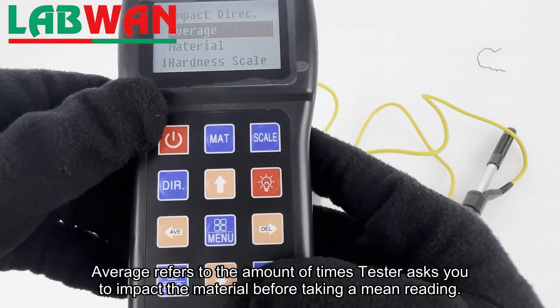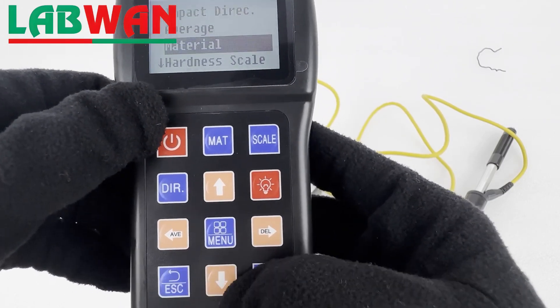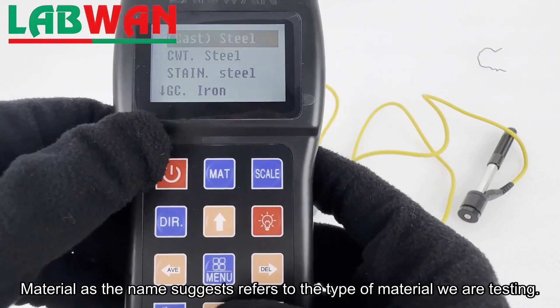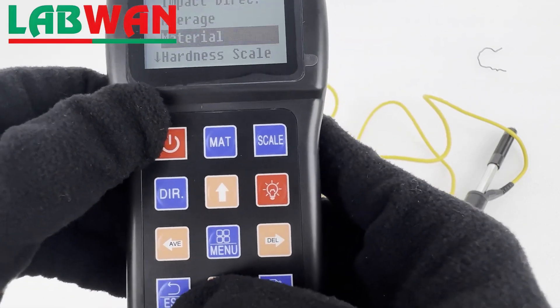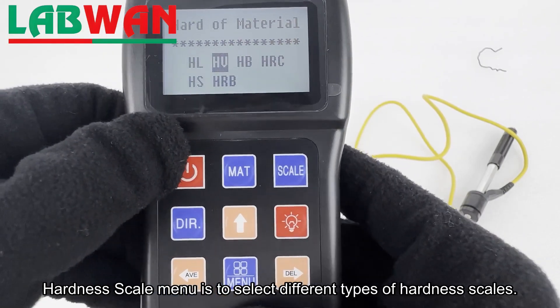Average refers to the number of times the tester asks you to impact the material before taking a mean reading. Material, as the name suggests, refers to the type of material we are testing. The hardness scale menu is used to select different types of hardness scales.